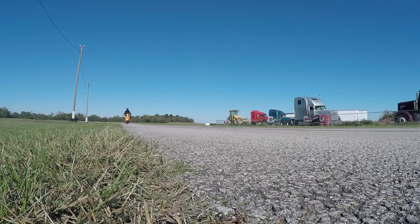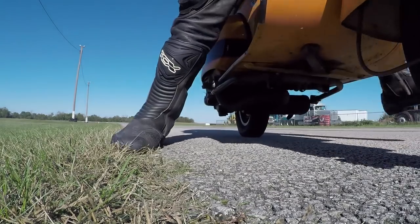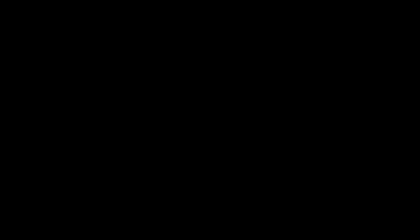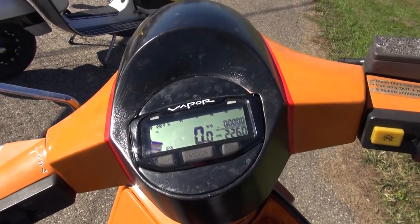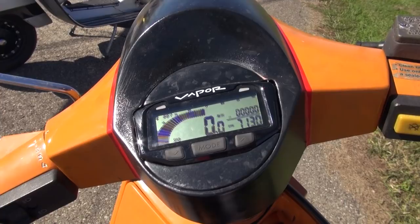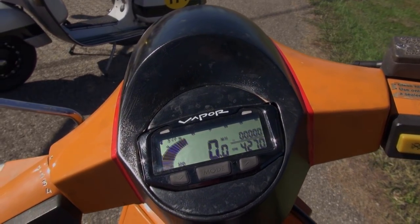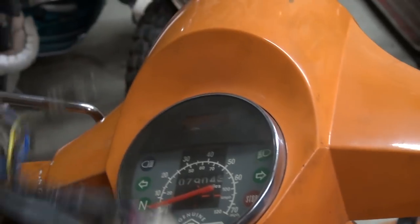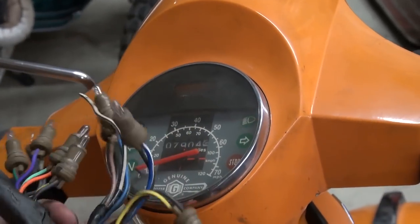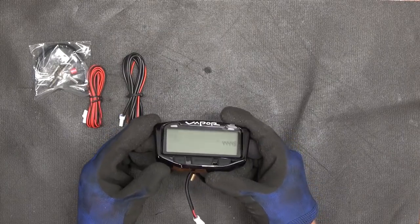In order to keep a constant eye on engine RPM or temperature, we put in this Trail Tech Vapor. Putting this in was quite the endeavor, so let me show you how I did it. The main idea is to remove the original speedo and the cluster of wires underneath the headset, and put in one of these: the Trail Tech Zone Vapor — an onboard computer that can monitor engine RPM and engine temperature, and also has a pickup for a magnetic speedo.